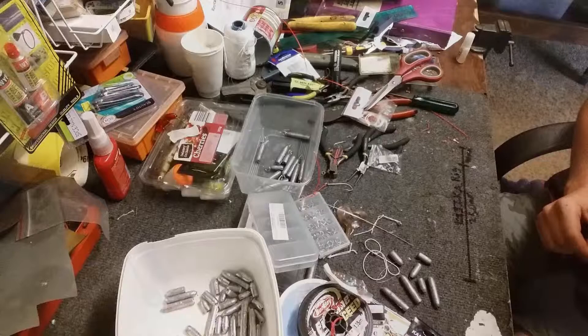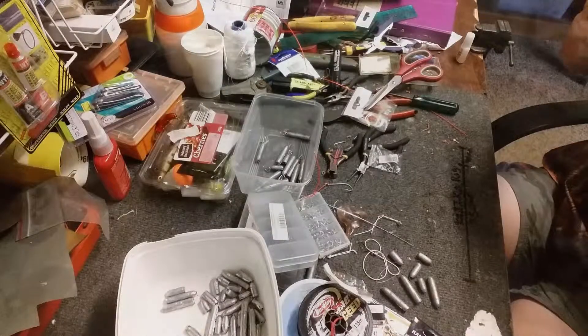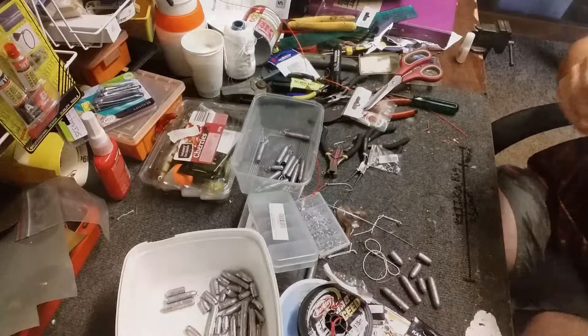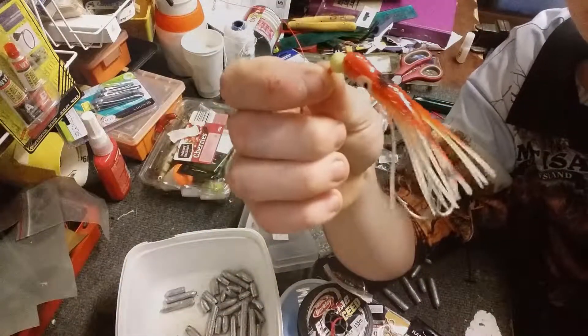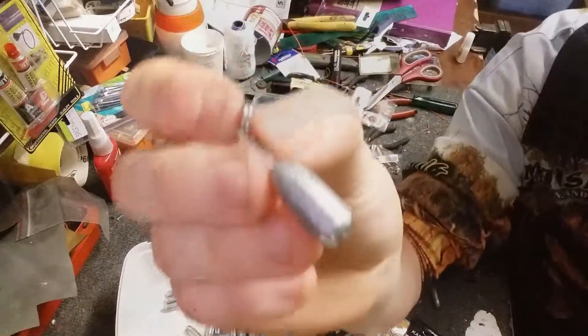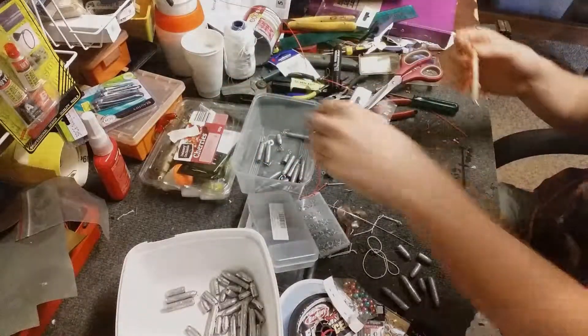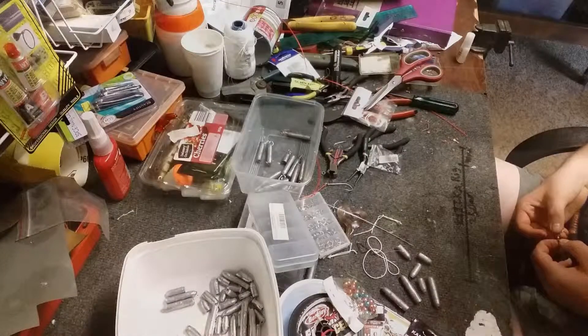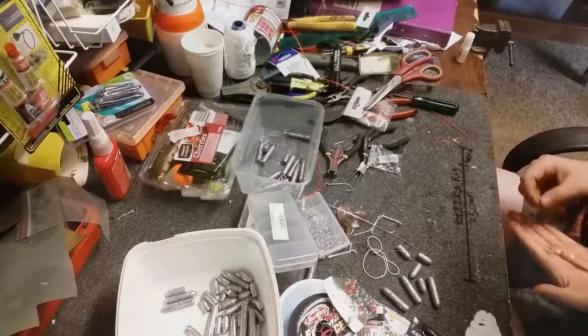Then the super glue dries, and once it dries you've got yourself a perfectly good lure. So this is what it comes out as once you've finished — just a nice little thing. It has no weight on it, but we don't need that because we've been moulding our own weights with a bit of wire and a split ring, and the split ring goes on the solid ring — that's what your weight is. We just slip them on your solid ring. That's how you make a nice little lure.